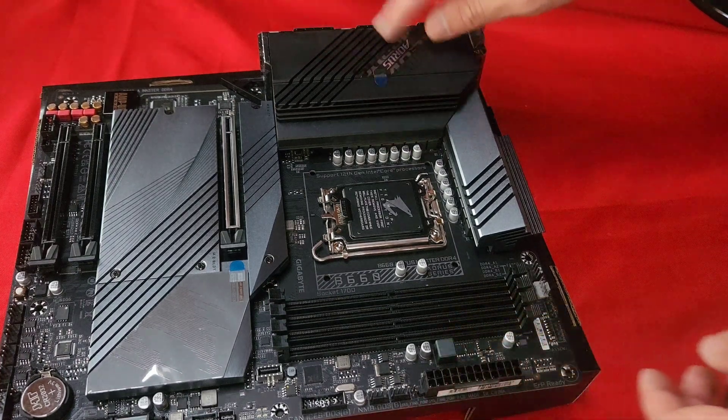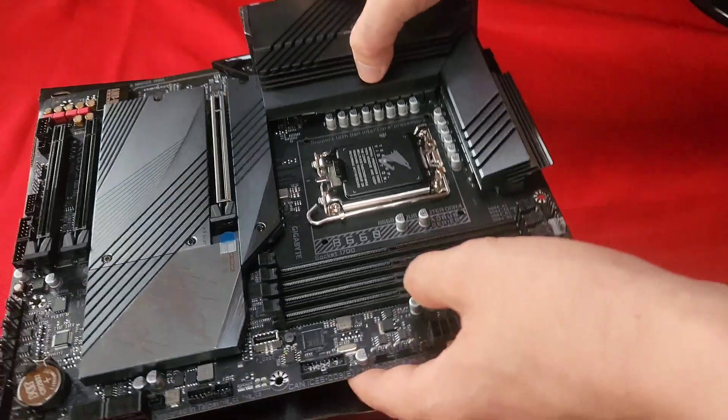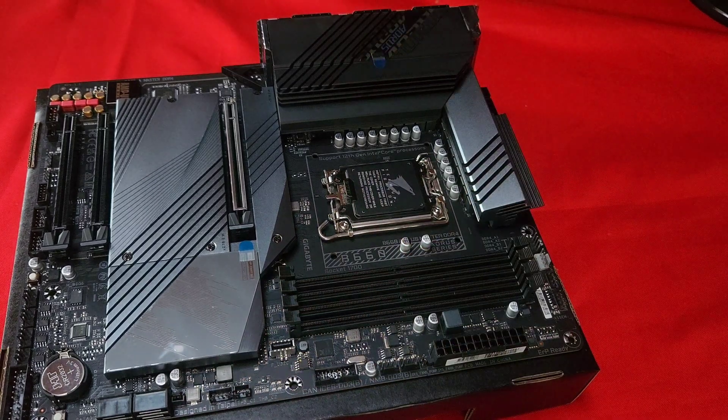You've got some big heatsinks right here. For SATA connections, you can plug in your SATA drives — most likely SSDs, since nobody really uses big spinning drives anymore. And there's also the 24-pin motherboard power connection.